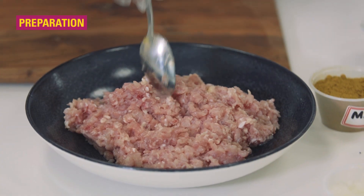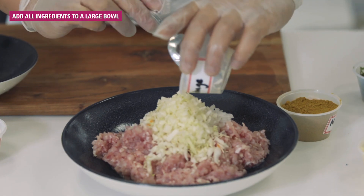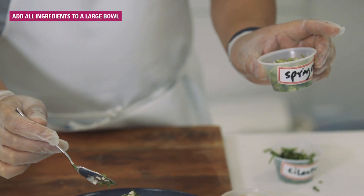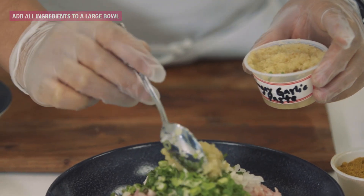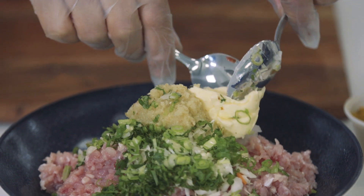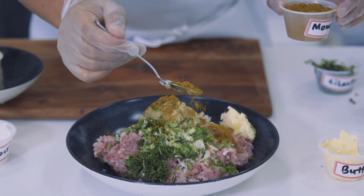Let's start with the momo filling. I'm using grounded chicken, onion, finely chopped cabbage, cilantro, some finely chopped spring onion, ginger garlic paste, butter per taste. Ideally you might want to use animal fat, the chicken fat or lard, salt per taste. And this is the secret recipe: momo masala.